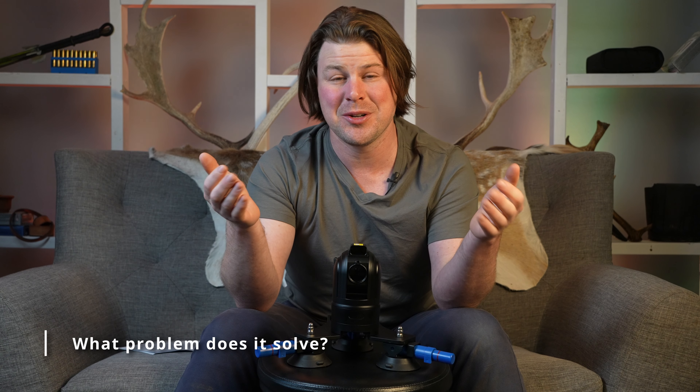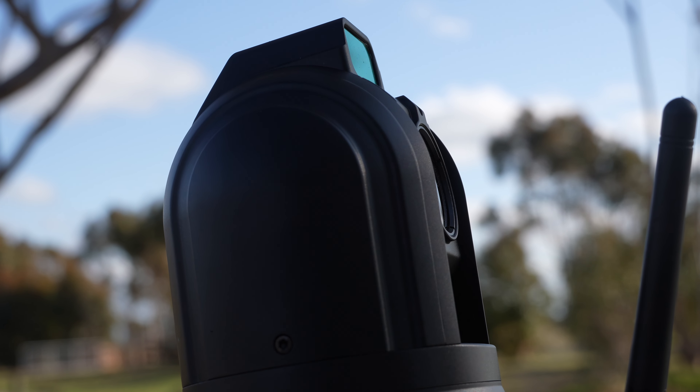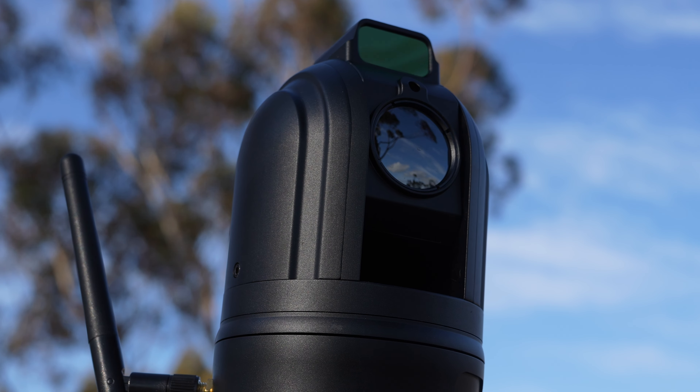Let me start by answering what I think is the most important question: why does this unit exist? What pain does it alleviate, what problem does it solve, and who's the target audience? Historically, when it's come to shooting at night, it's always been a two-person job. You've had someone in the passenger seat using a spotlight or sitting there with a rifle, and you've had the driver. What they've been doing is shining the spotlight, looking for the glint in the animal's eyes, the reflection off the spotlight, then jumping out and shooting.